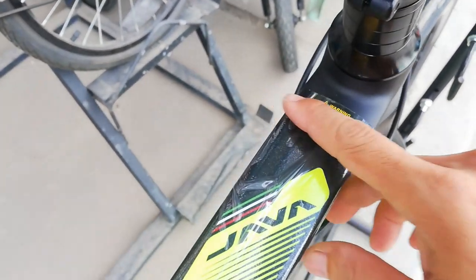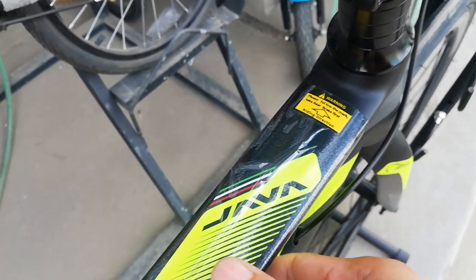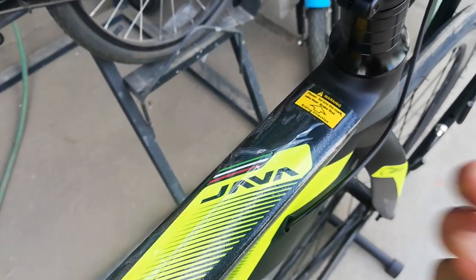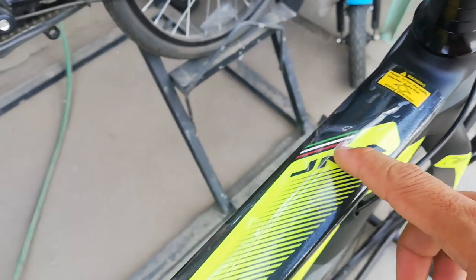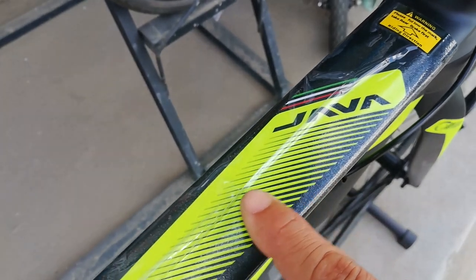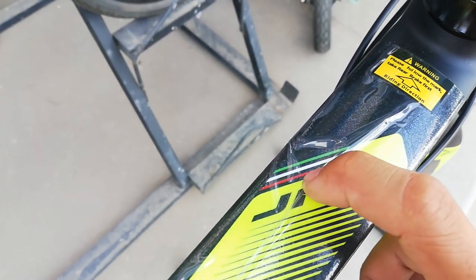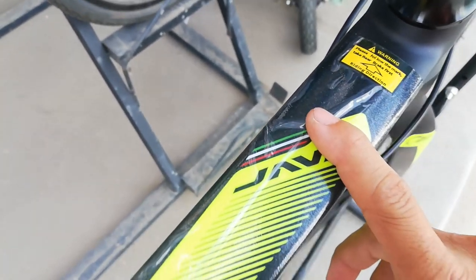Meron dito warning — palagay ko sticker lang ito guys. May plastic pa siya. Ayokong tanggalin guys, ang sarap sa isiping tanggalin. Para kang nag-unboxing, kaya lang hindi atin ito. Hayaan nyo na natin yung bibili ang magtanggal. At meron tayo dito makikita ang Java — parang siyang decals. At kung hindi ko nagkakamali, bandila ito ng Italy — design or from Italy itong bike na ito.